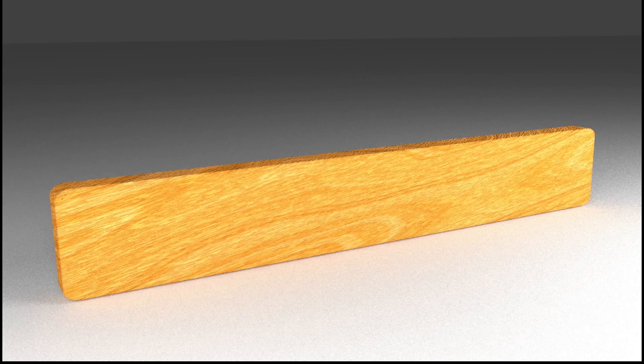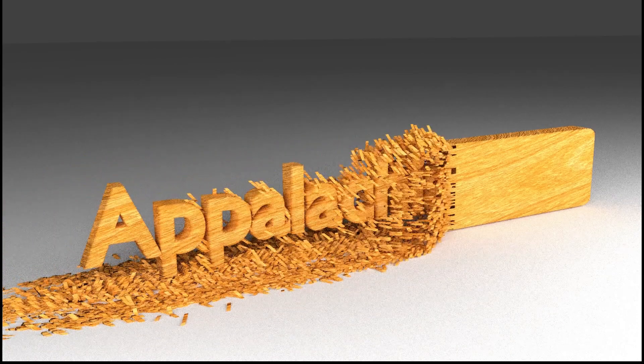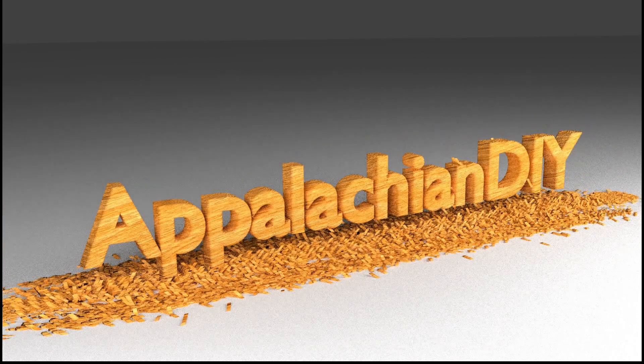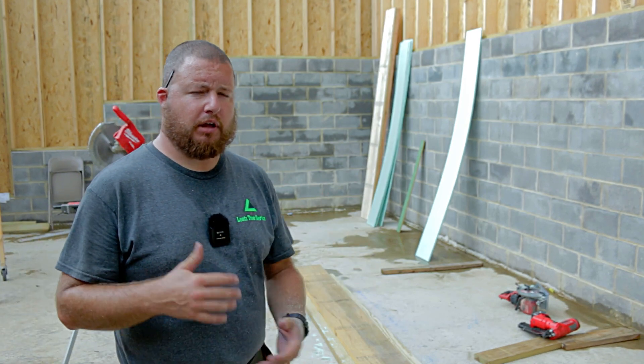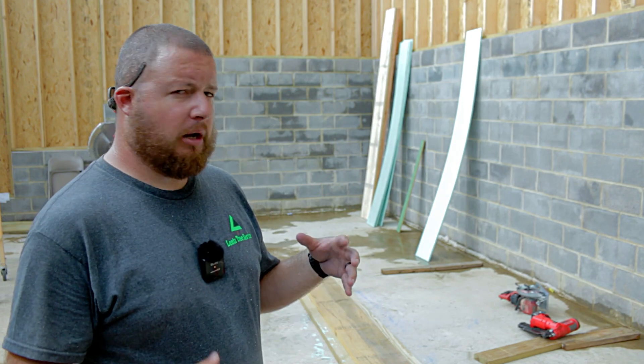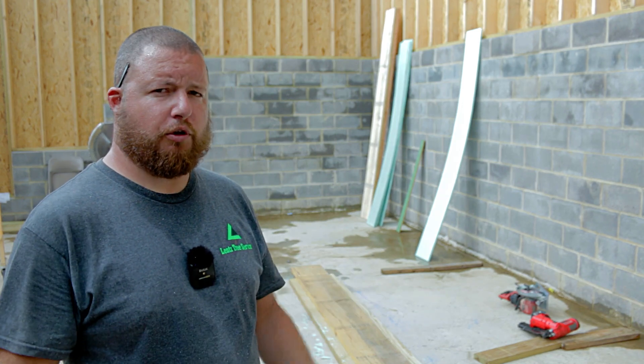Hey guys, Sean Lentz here from Appalachian DIY, and today we're going to be creating headers. We're going to be doing an insulated header. I'm going to show you how we're going to put that together and the nailing pattern for it. It's pretty simple, but there are some little nuances to it to make a really good header.